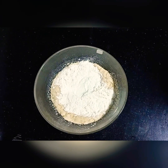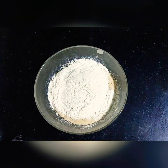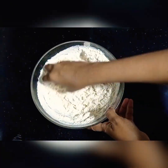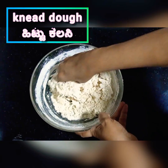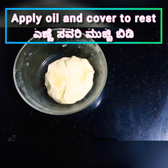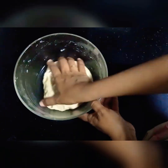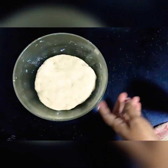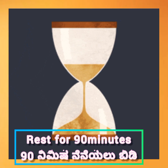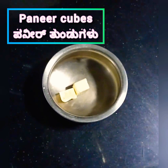Add 2 cups of whole wheat flour. Add the yeast mixture to raise the dough. Add 2 tablespoons of oil and knead the dough well.